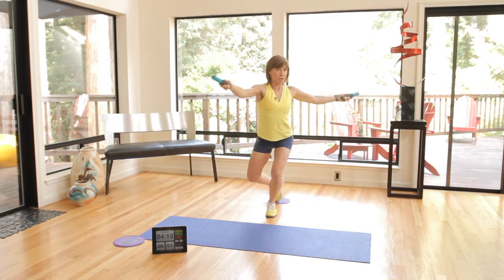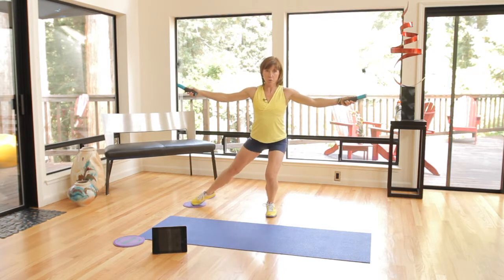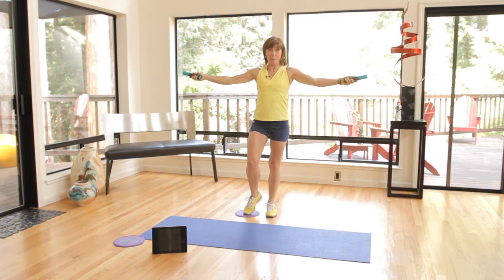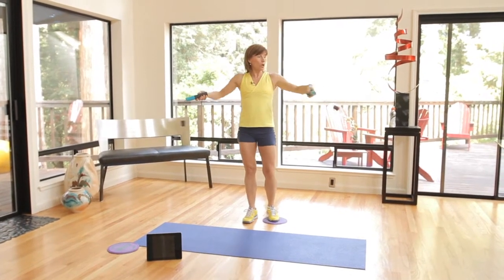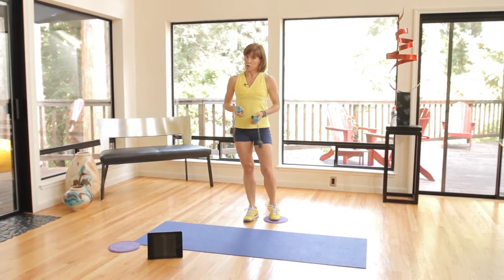As we go back into our curtsy, we're gonna turn and then turn back and then come up. So again: out, turn, turn, and come up. You'll notice my left hand is not as good as my right — it's awesome to work with these ropless jump ropes because you are training the arms independently of each other, and you're gonna get a lot stronger.